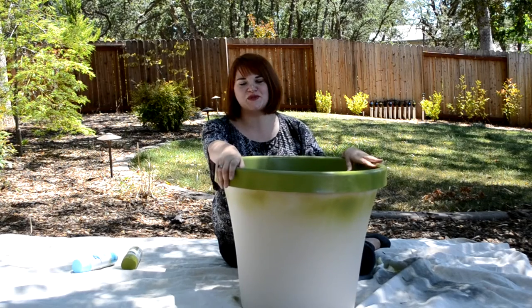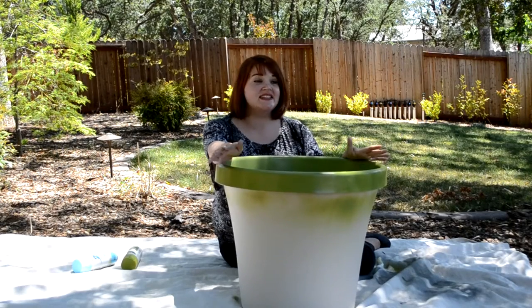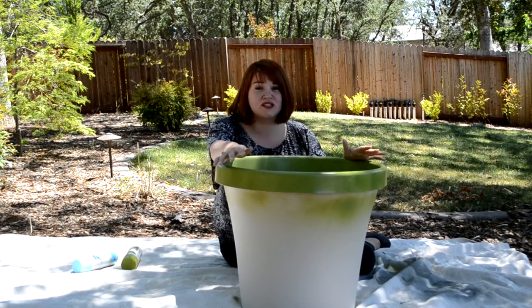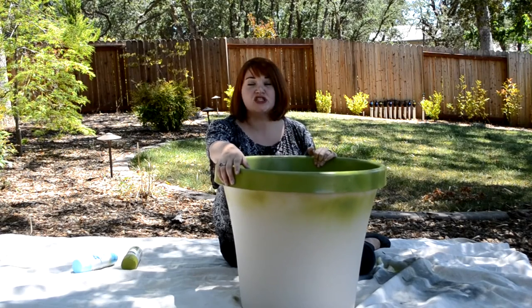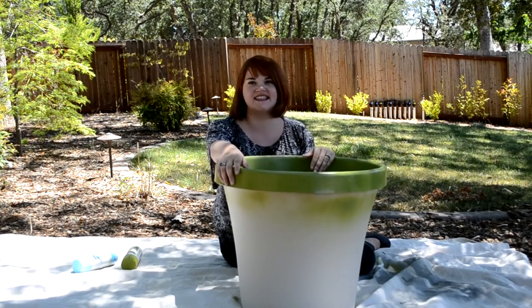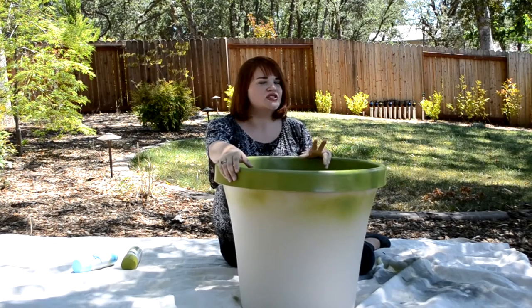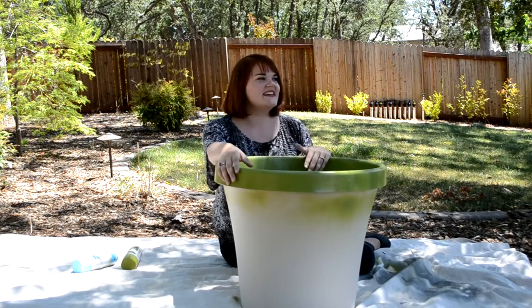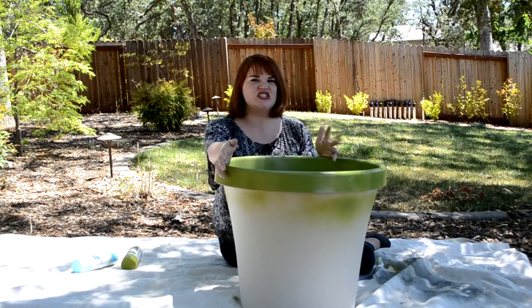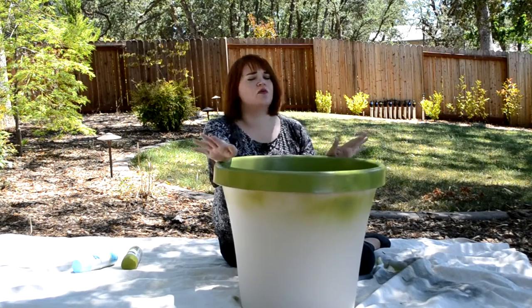Hi everybody, it's Teresa with ReeseDixon.com. We have just moved to a new place and suddenly we have so much more space outside than we ever had before, and Addie is having so much fun — I cannot get this kid to come inside, which is awesome, but it's also really dirty. He comes in just covered in dirt and water and leaves and I don't even want to know what else.